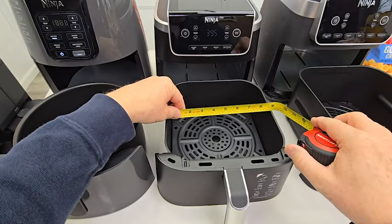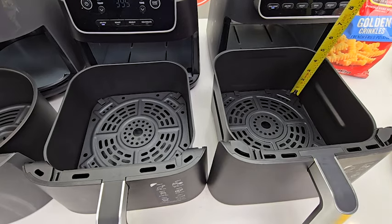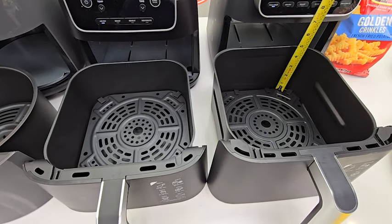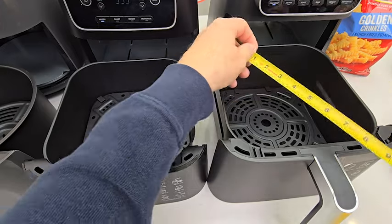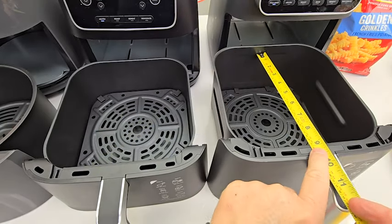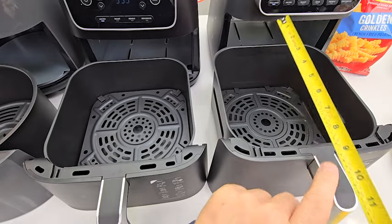The square is bigger — about eight and three quarters inches. Depth-wise, this is the deepest at four and a half inches. Now this one is not a square; it's eight and a half inches one way and almost eight and seven eighths inches front to back.